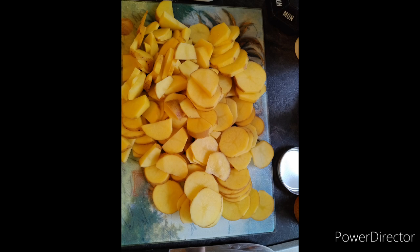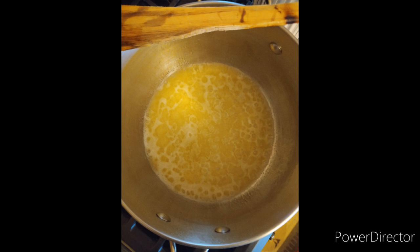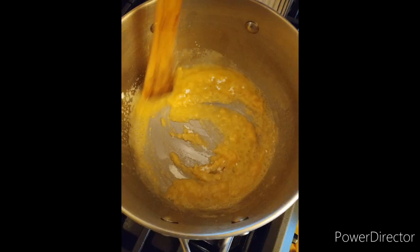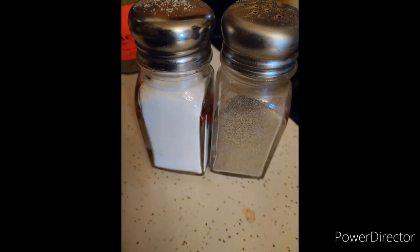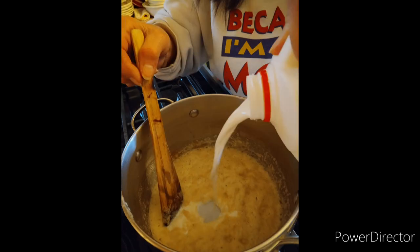She is going to show us how she makes her classic scallop potatoes with ham. We are going to start off with some sliced potatoes and then make a basic roux, which is one tablespoon of butter to one tablespoon of flour to one cup of milk. You just adjust that ratio to how much sauce you want. We did five tablespoons of butter, five tablespoons of flour to five cups of milk, plus she added in some salt and pepper.